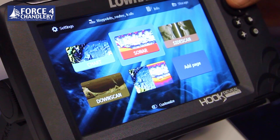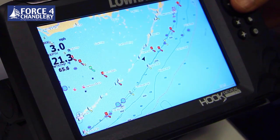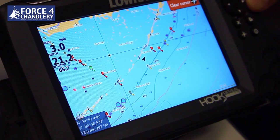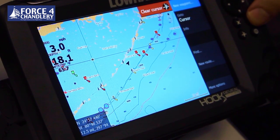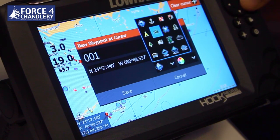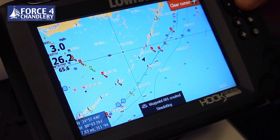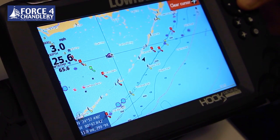To select the page you want to go into, move the blue highlighted box around the actual page, press the enter key and we've just gone into the chart page. This is a demonstration chart. I'm going to show you how to create waypoints and routes. Move the cursor to where you want, press enter, select new waypoint, then edit the name, change the icon - for example a fishing mark - and change the colour of the icon and save.